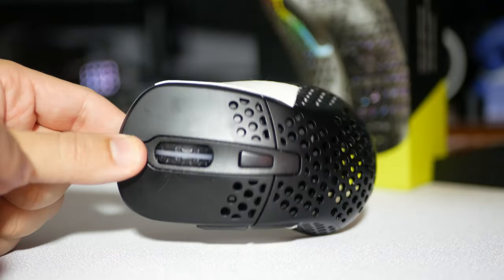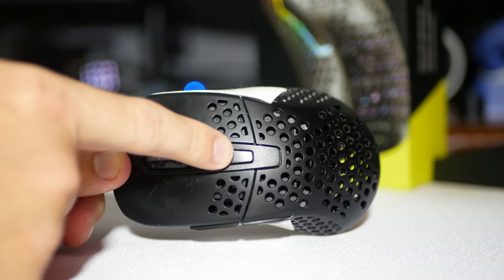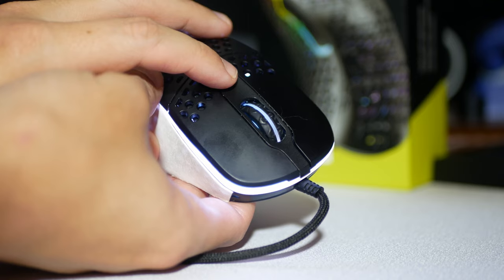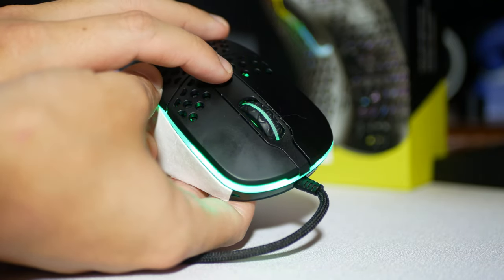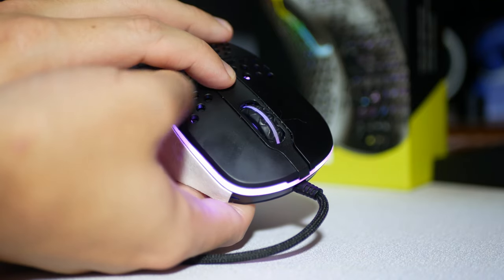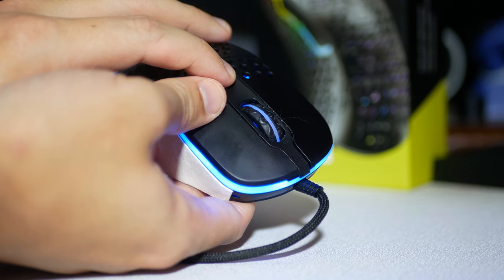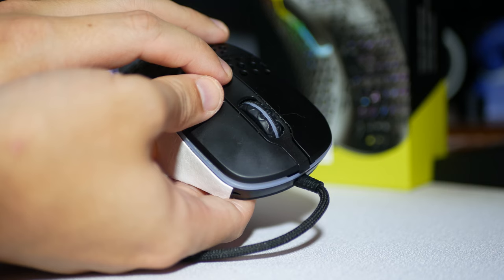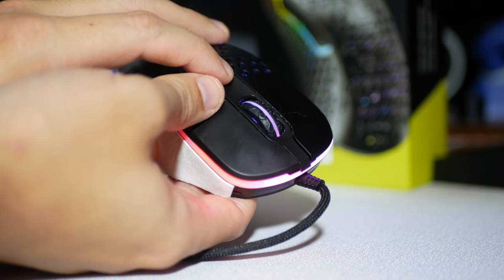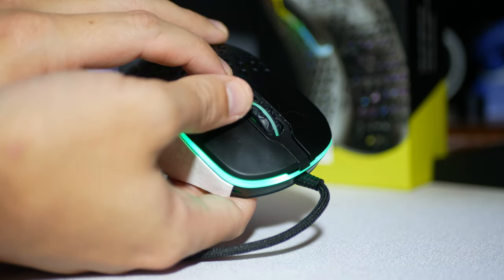The button behind the scroll wheel is for lighting effects. Pressing the button changes the effect of the RGB. When you press and hold the button and right-click, it changes the color on the current mode. If you have it on a breathing effect, you can change it from white to blue, to green, to purple. On the chasing light mode, you can also change the colors.